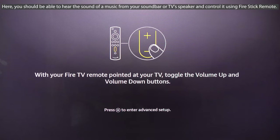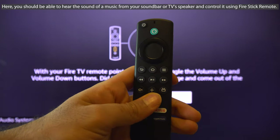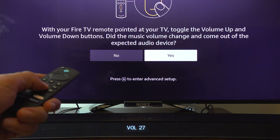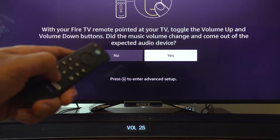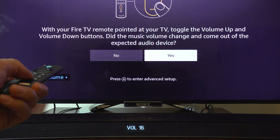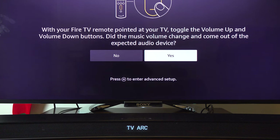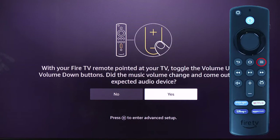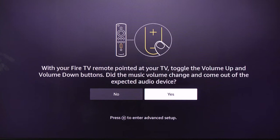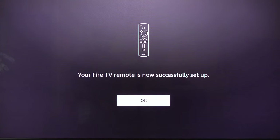Fire TV will test your TV's sound or soundbar. Use your Fire Stick remote to increase or decrease the volume and check whether it works. I tested on my TV and the remote can control the volume of my soundbar. If it doesn't control your soundbar's volume, press the button to enter Advanced Setup. Since it works for me, I select Yes and get a message saying the Fire TV remote is now successfully set up.